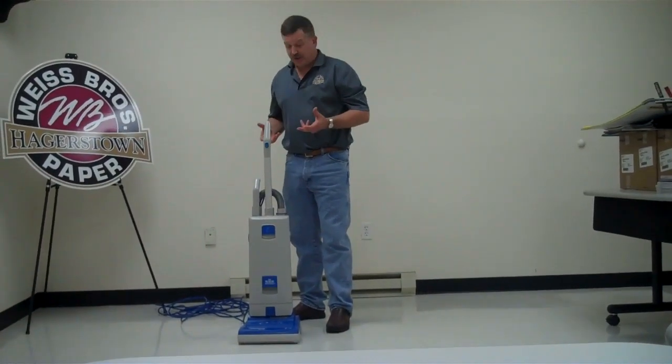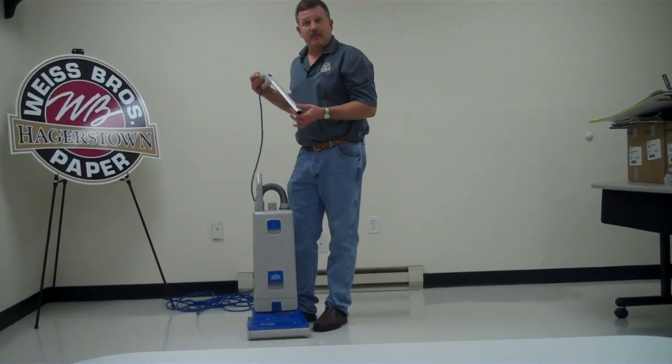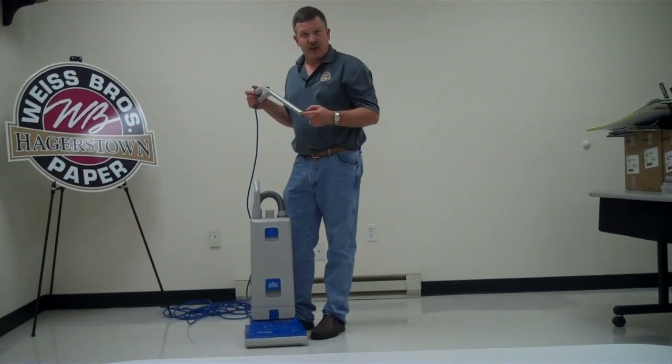A couple things when you're using the sensor. One thing I do not recommend is carrying the sensor by the handle. Because this is connected inside and there are electric connections running through, I don't recommend picking that up by the handle. It will eventually loosen the electric connection and eventually your back motor won't turn on.